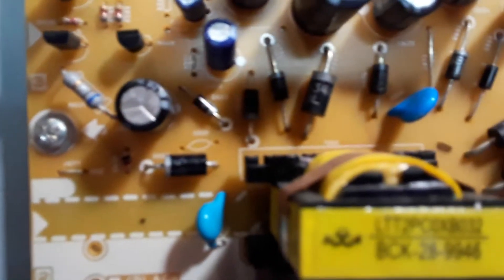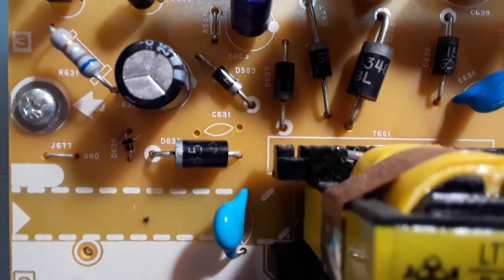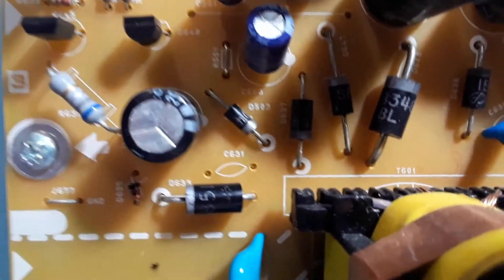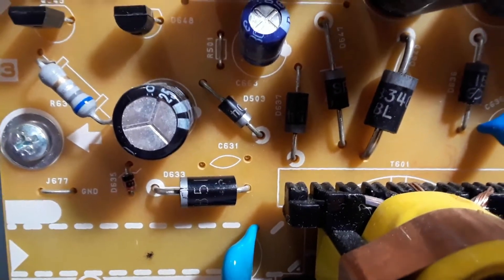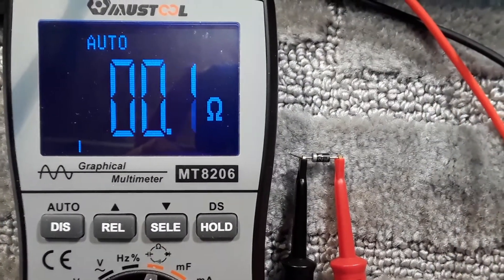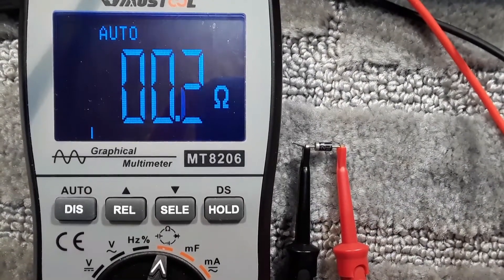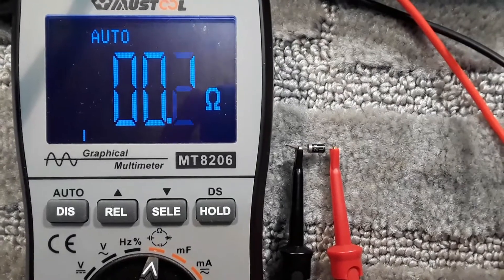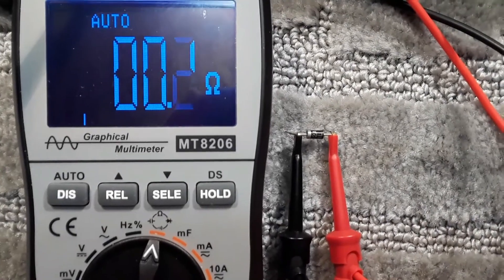Looks like everything's working again. So it was just that barrier diode that had gone short circuit. Just to show you again which one it was — it was that diode right there, which was D633. Checking the resistance of that diode, you can see it's only 0.2 ohm, and that's going to be the lead resistance — not even the diode resistance. So the diode shorted. I'll reverse the clips so you can see it the other way too.